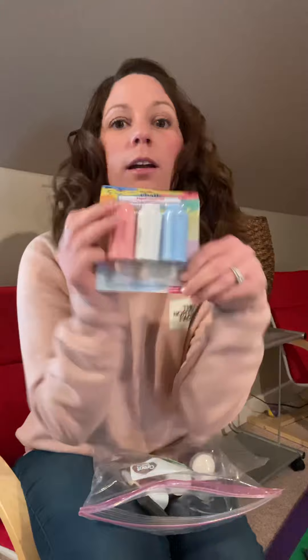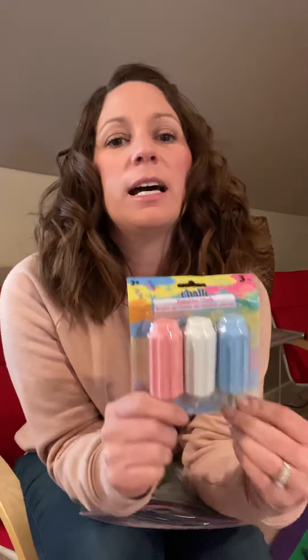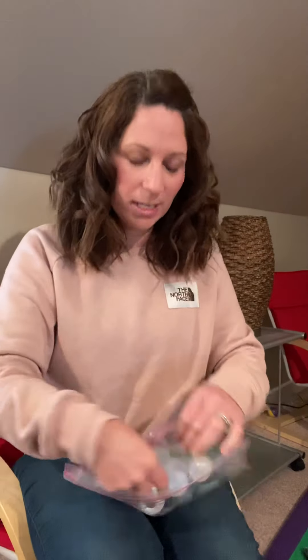We also got you some sidewalk chalk, which is a really great way to get outside and do some drawing or writing. You can also do some movement activities with sidewalk chalk — you can make a hopscotch, my boys have done like a little obstacle course on the sidewalk, lots of fun things. Sidewalk chalk comes off with water, so we gave you a little paintbrush. You can write your name on the sidewalk and then get your paintbrush wet and make your name disappear, or make your picture disappear by putting water on it. Good fine motor tasks to practice.